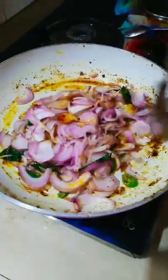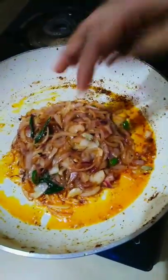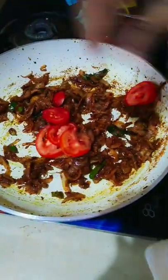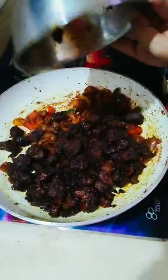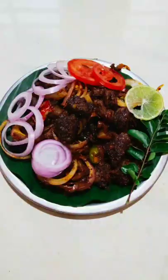Mix it in the pan. We are going to fry it in the pan. Now I am going to add a little flavor.